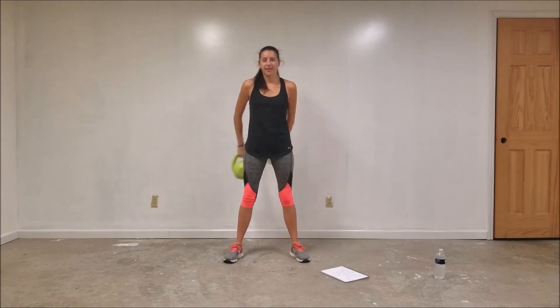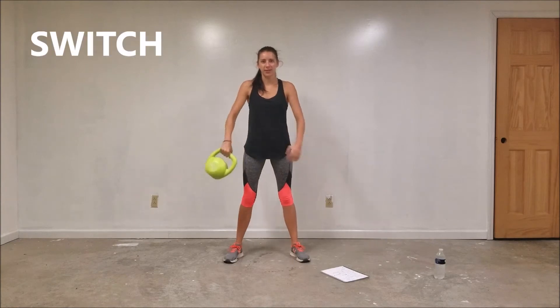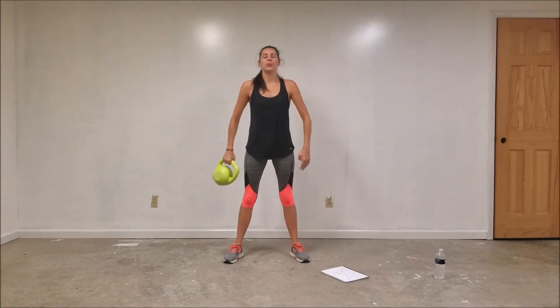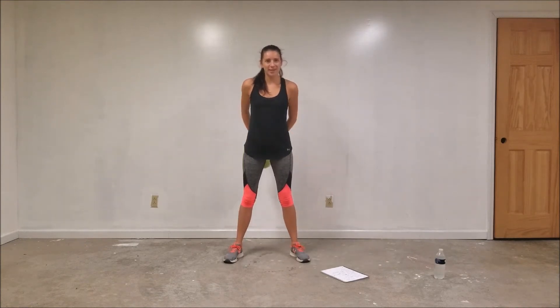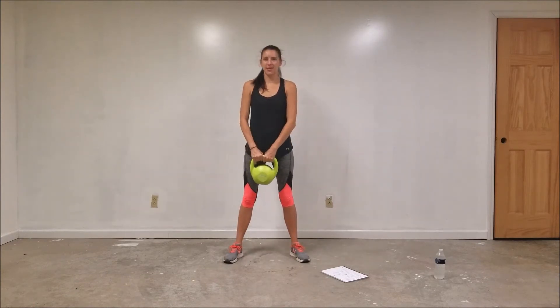Continuing the slingshot — eight, nine, and ten. Let's switch it and go the other way. Make sure that core's tight. Nine and ten.